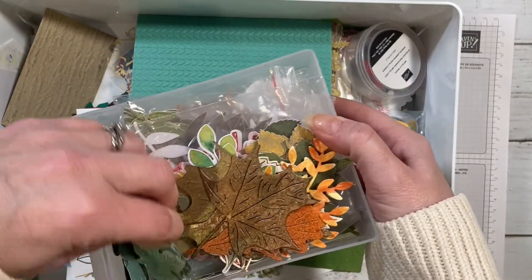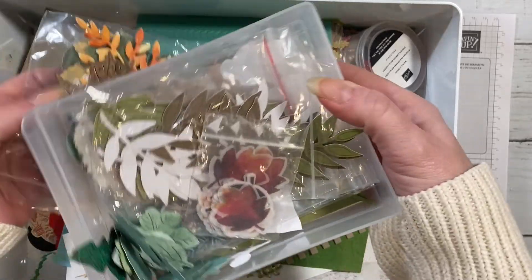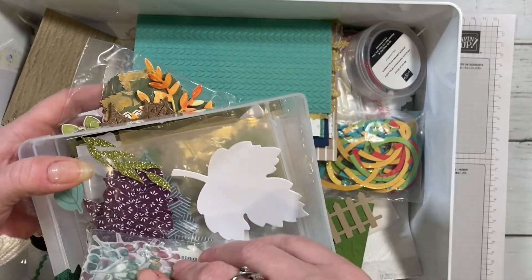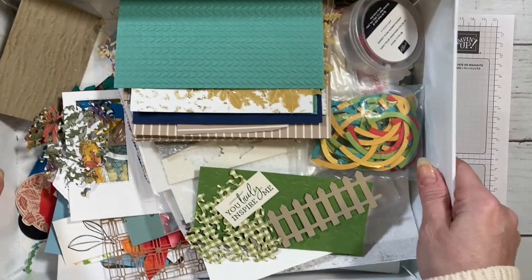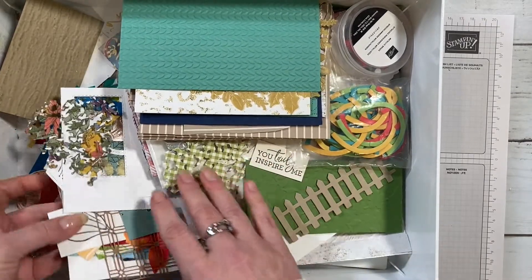These are again a lot of leftover Paper Pumpkin pieces — anything that's like a leaf or something that could go on a tree, I just generally stick in this bin. I also have this other bin of supplies that I've already cut out and then ended up not using.